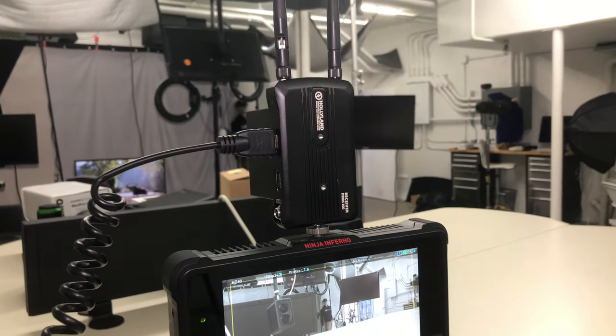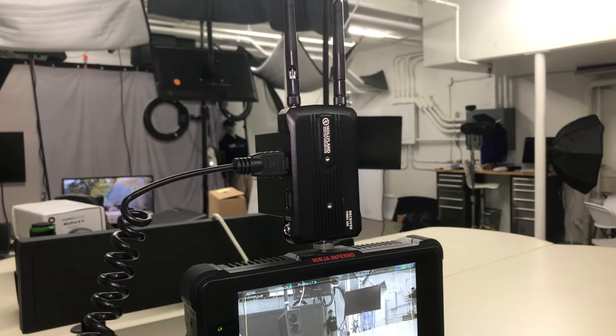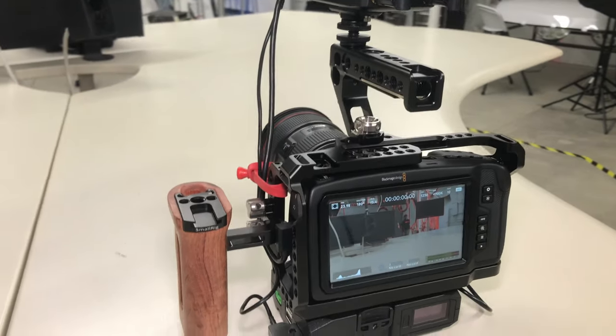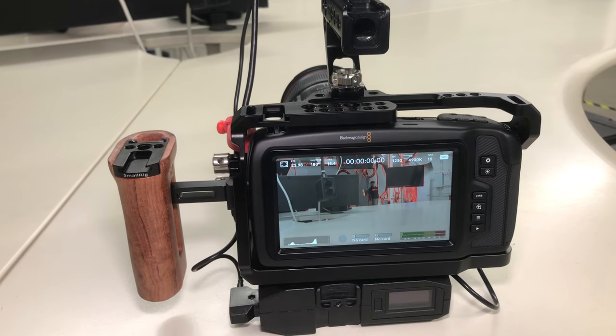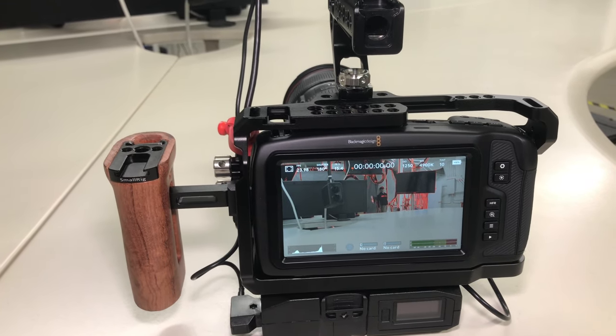The really cool thing with this is that you'll get about 300 feet away with this setup. There are other options if you need to go further — you can get a 600-foot and a 1000-foot with their Hollyland Cosmo line. In this setup, we really wanted to have the camera handheld. I have this rigged out with a side handle added so we get a nice handheld feel.